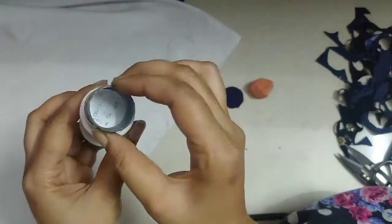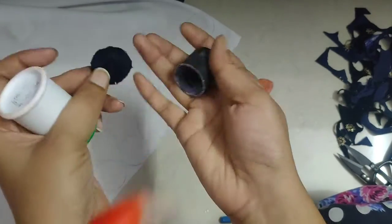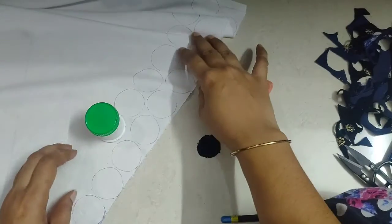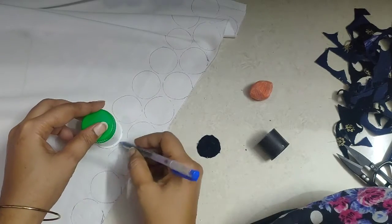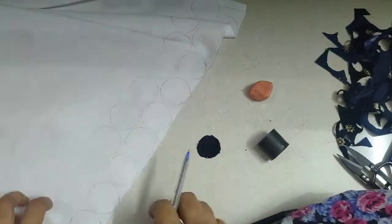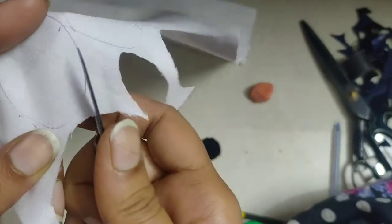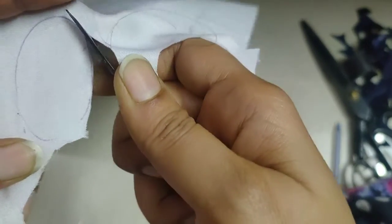Next, we have a satin cloth. This is a small size. We have to make a bottle and make a pen. We have to make a pencil and make a pen.